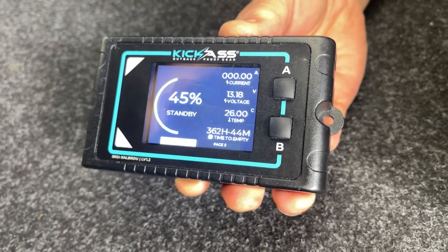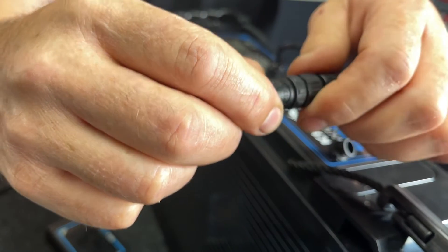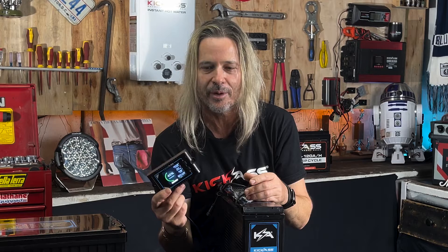Comes with a remote display screen and a 5 meter cable, so you can monitor exactly what the battery's doing. The remote display screen gives you all your temperature ratings, all your discharge rates, tells you exactly what's going on. It'll even give you warnings when the battery's overly discharged.